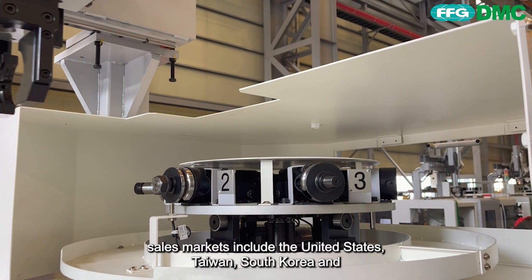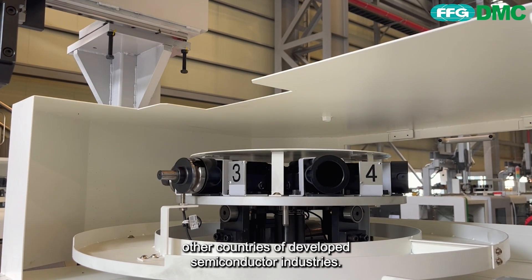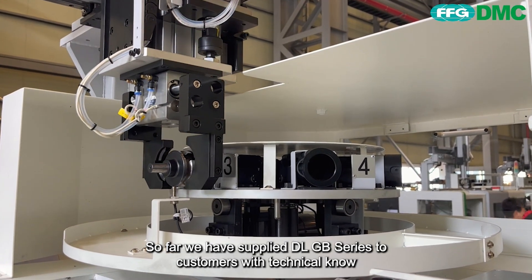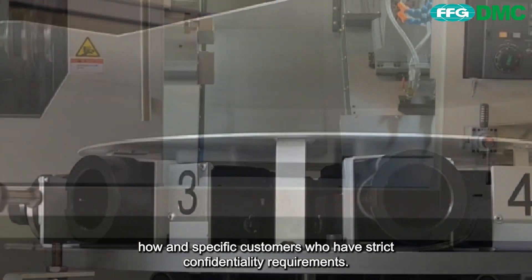DMC's main sales markets include the United States, Taiwan, South Korea, and other countries with developed semiconductor industries. So far, we have supplied the DLGB series to customers with technical know-how and specific customers who have strict confidentiality requirements.